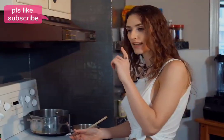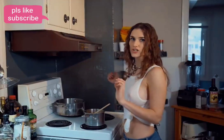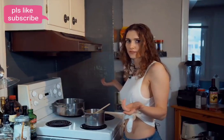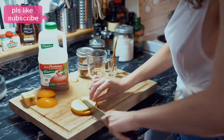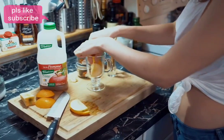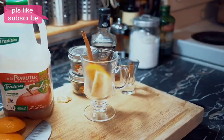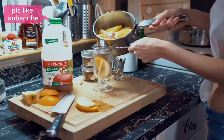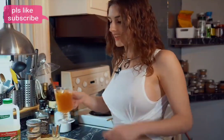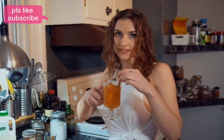Now take one orange slice and one apple slice — that's going to be your decoration if you want to be fancy and impress people. Add a cinnamon stick so it looks really nice and you can swirl it around.